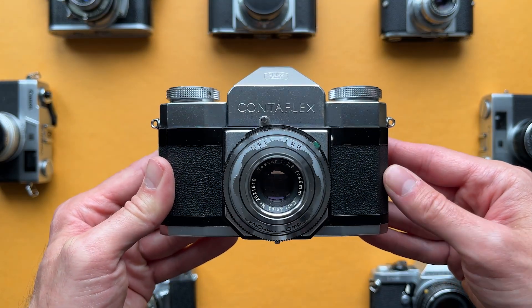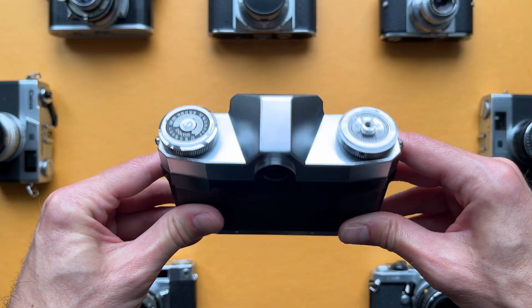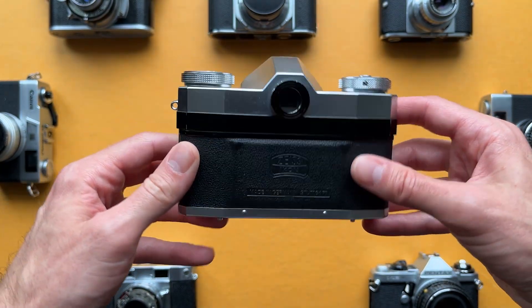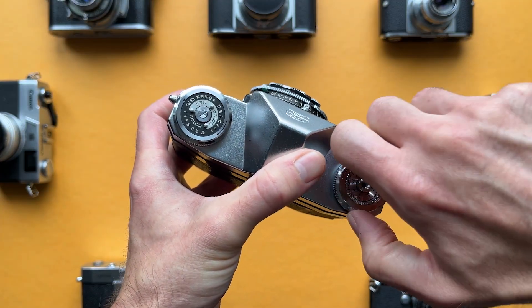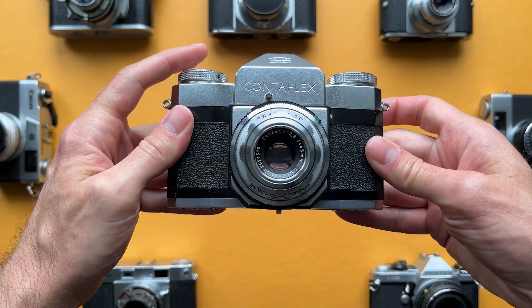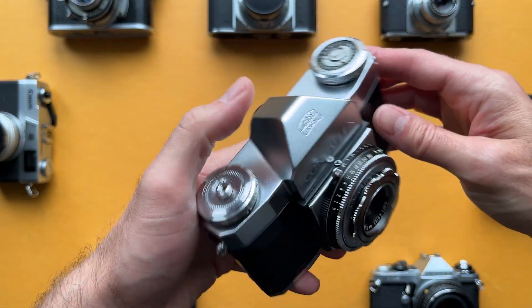This is the Zeiss Icon Contaflex. It was introduced in 1953 and was a groundbreaking 35mm SLR designed to bridge the gap between compact rangefinders and bulkier focal plane SLRs. It features a fixed 45mm f2.8 Tessar lens built around a Synchro Compur leaf shutter. Like most leaf shutters of this era, the shutter speed range goes from 1 second to 1/500th.